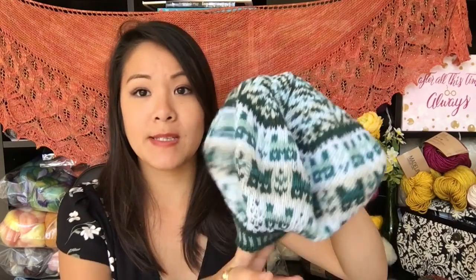One main difference is I kind of switched up the way I held the background color versus the accent colors. This section is supposed to be identical to this section, but as you can see they're not quite the same. But I had a lot of fun. This is knit with Knit Picks Palette yarn, just some basic fingering weight wool. And I probably will make another one with a different color scheme. It was a very cute hat — I really enjoyed it.